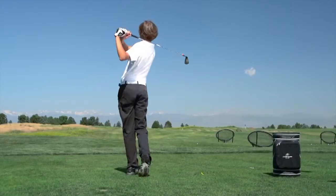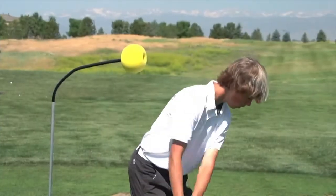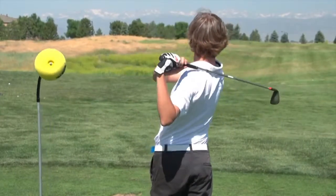The Bender Stick helped Sam out with his two problems in the same position. According to Mike Bender's instructional DVD, the Bender Stick is capable of much more.